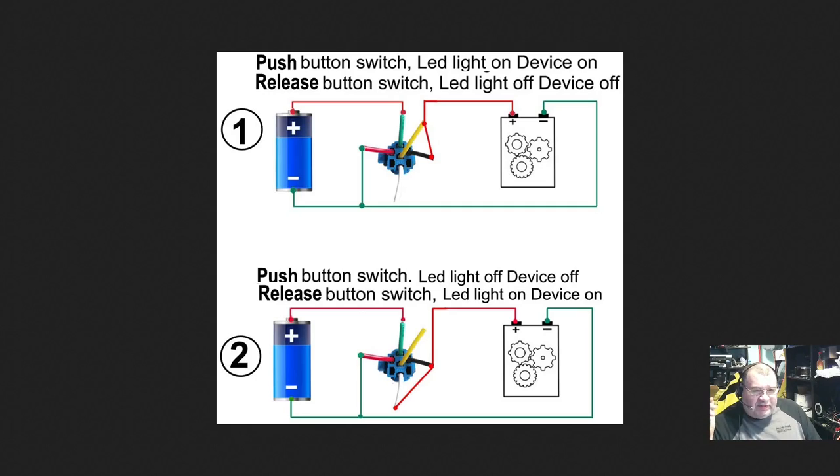Looking at the schematic: there are two wiring options. Option one — the one I'm using — has the button light come on when pressed and the device turn on; release and everything turns off. Option two uses the white wire and is the inverse: press to turn off, release to turn on. We'll focus on option one.